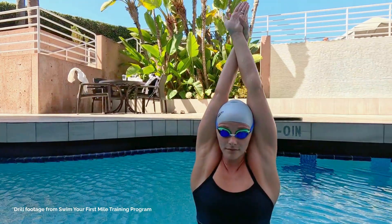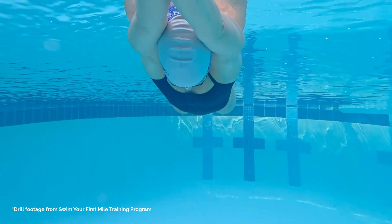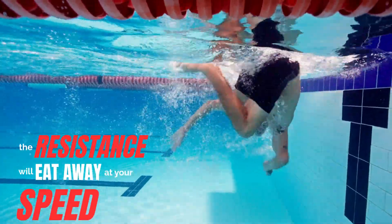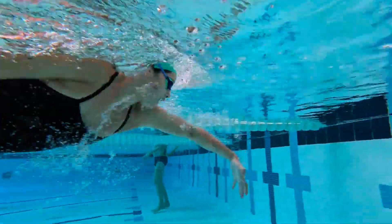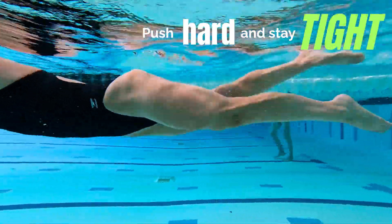That's why streamline position makes such a huge difference. If you push off strong but aren't fully locked into streamline, the resistance will eat away at your speed in less than a second. The goal isn't just to push harder — it's to push hard and stay tight, so every ounce of that force moves you forward.